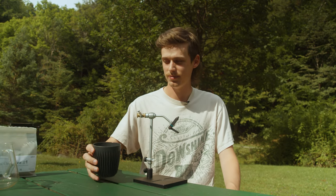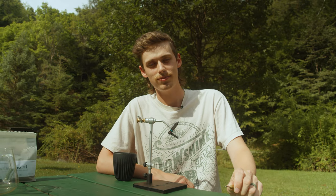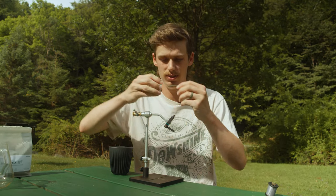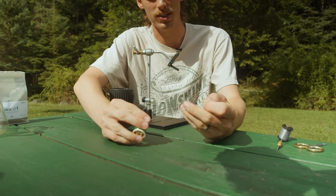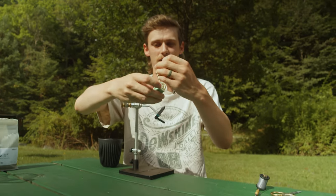Today we're going to be tying a Canadian Sedge. It's one of those patterns I haven't seen many people tie online — it's kind of hard to even find. I think I found it on a blog or something. It's basically a caddis pattern, a little bit different than what you typically see. The main body color is kind of a teal green floss, which is pretty cool, and instead of using deer hair or elk hair, we're going to use some wood duck flank or mallard flank.